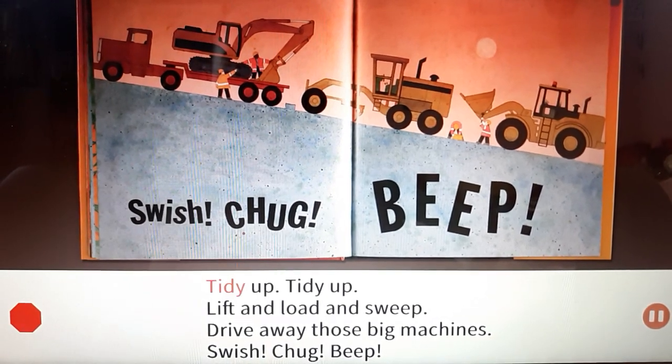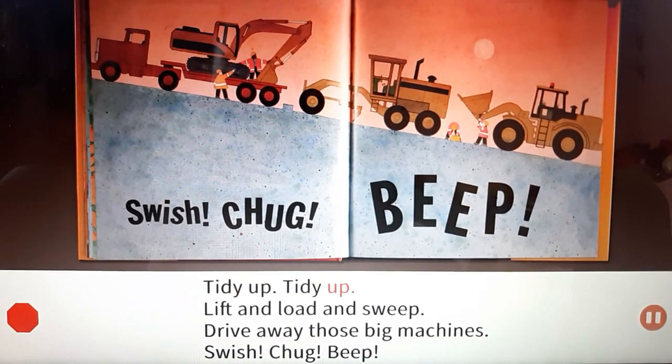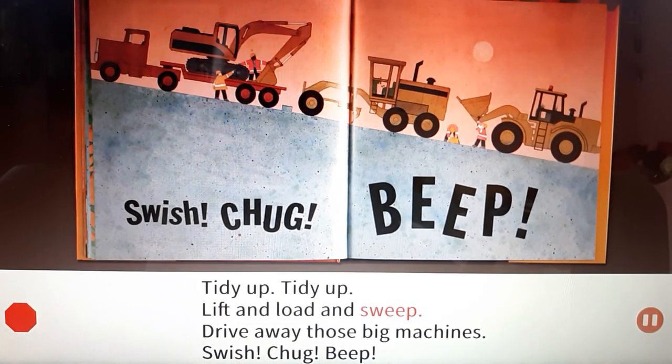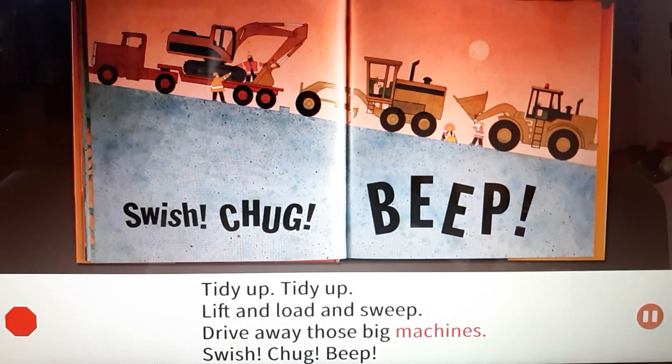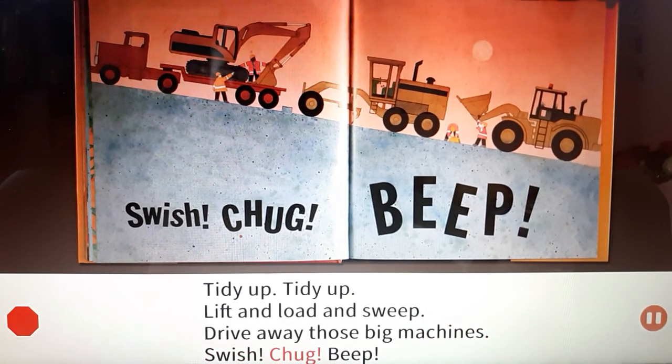Tidy up, tidy up. Lift and load and sweep. Drive away those big machines. Swish! Chug! Beep!